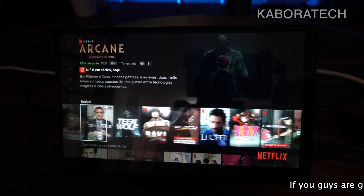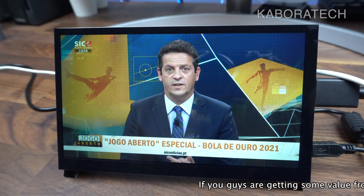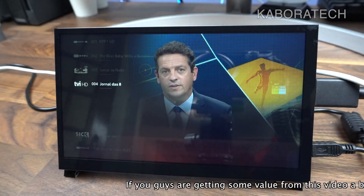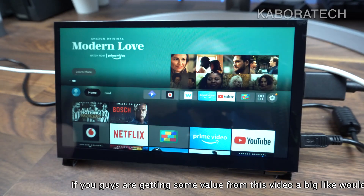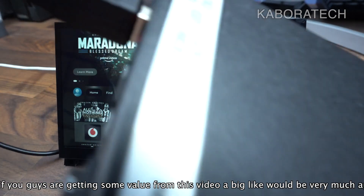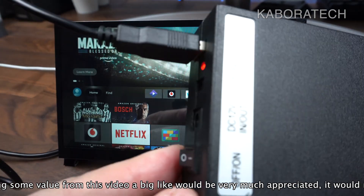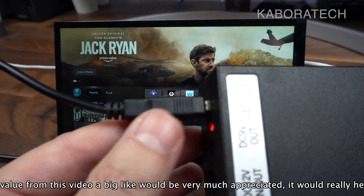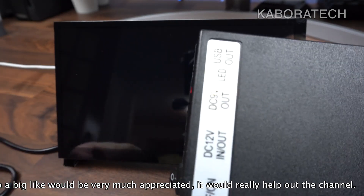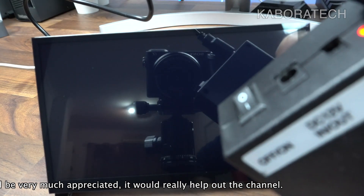This shows the quality you get — the colors are really nice. The sound is good, not great, but you saw the size of the speakers, so you can't expect much. It also works with a power bank, as you can see, so you can take it wherever you want and use it.